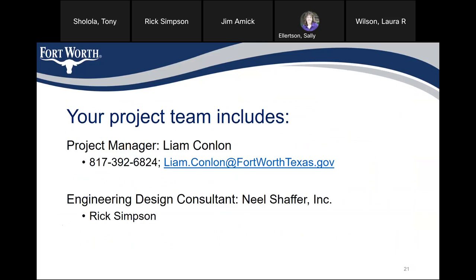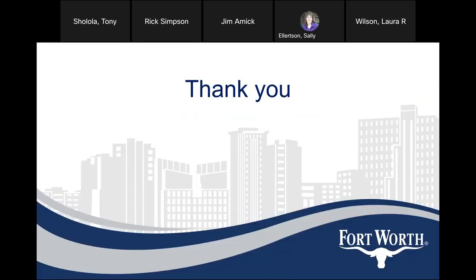Your project team includes project manager Liam Conlon at 817-392-6824, email Liam.Conlon at FortWorthTexas.gov. The engineering design consultant is Neil Schaefer and the project manager is Rick Simpson. Thank you and have a nice day. Does anybody have any questions or comments? Thank you all for attending. The summary, FAQs, PowerPoint, and this video should be posted to the page by the end of this week, so check back if you want to look at it again. Thank you, everybody.